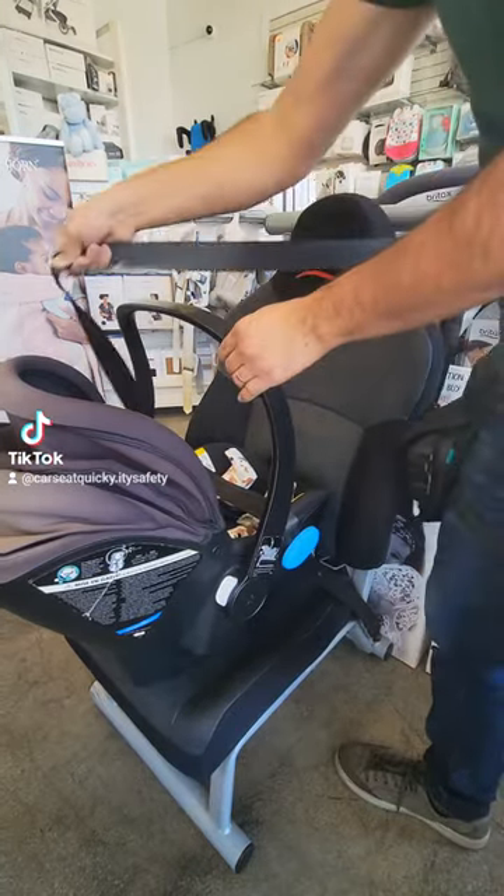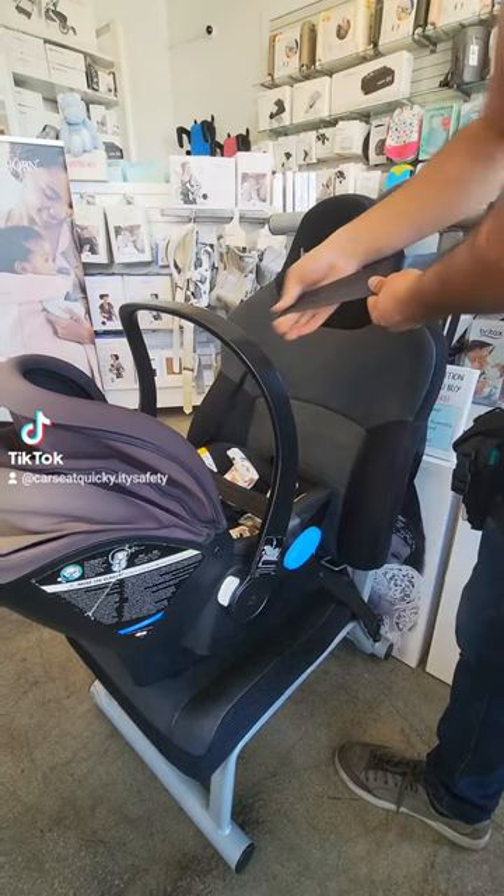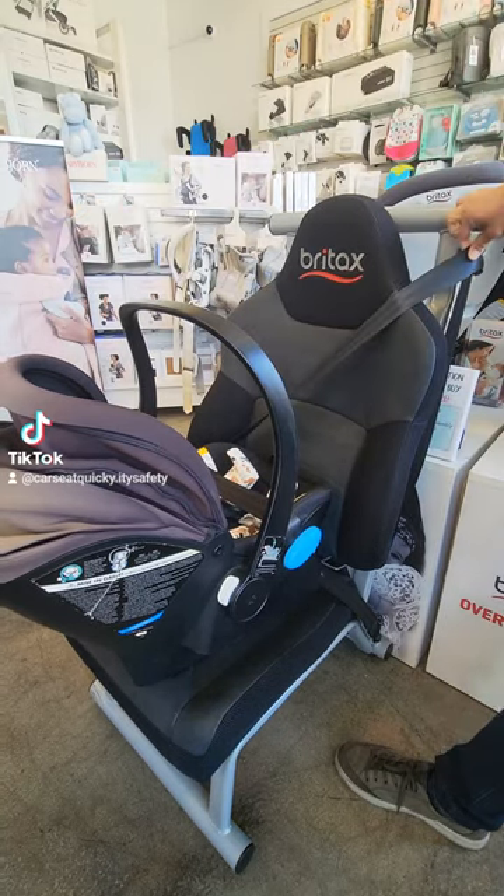If the shoulder belt is not long enough to go around the back of the car seat, you can just let it rest right up against the vehicle seat.